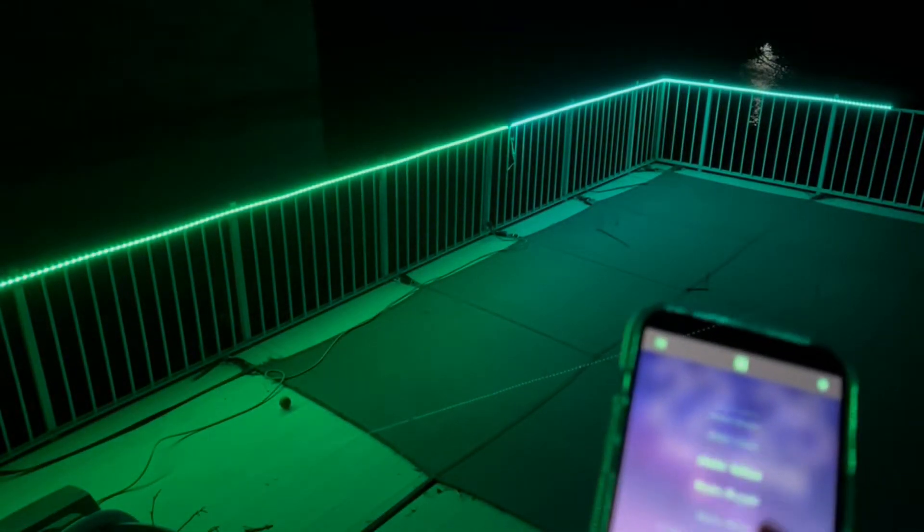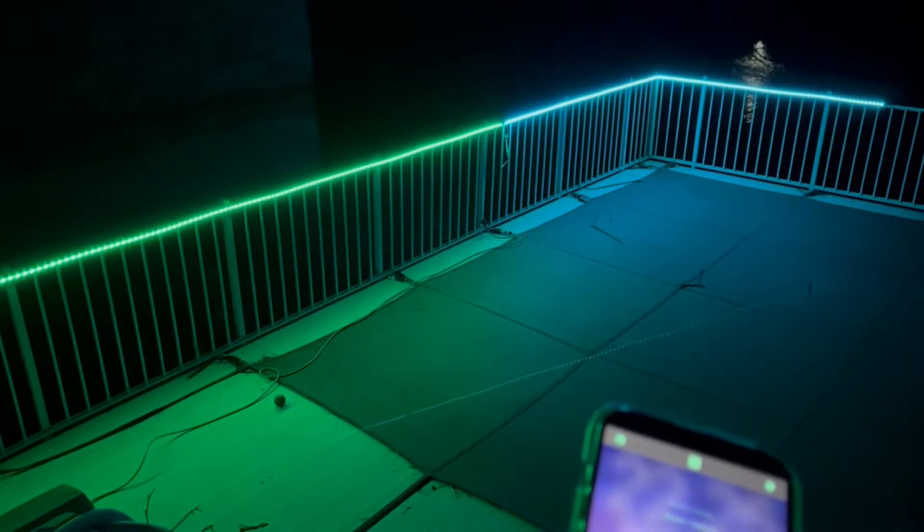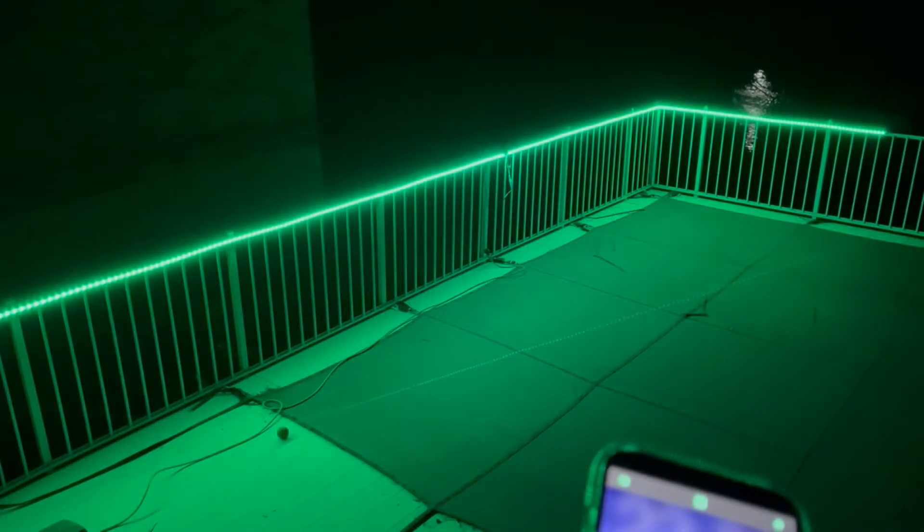There are going to be three ways to control this: the control box, the remote, and then your cell phone app. You just scan the QR code. It also has a built-in high-sensitive microphone.